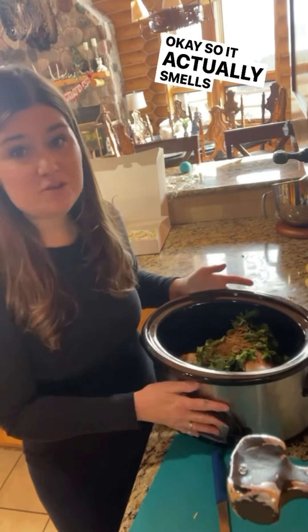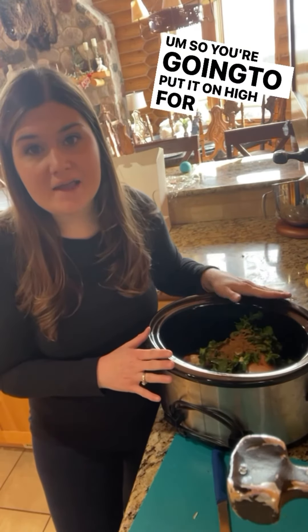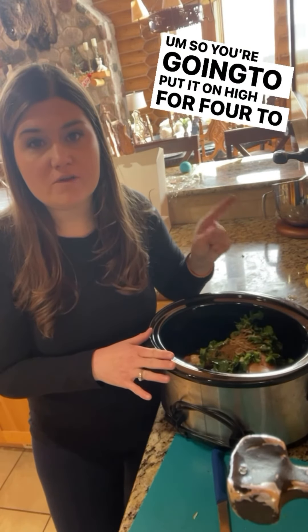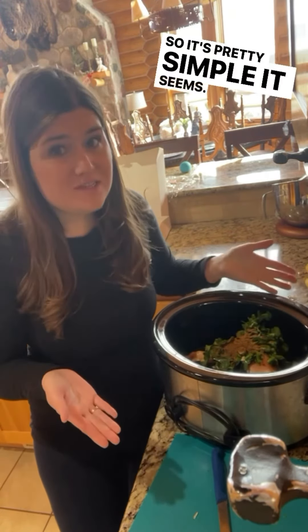It actually smells really, really good. I can't wait to try it tonight. You're going to put it on high for four to five hours, or low for six to eight. So it's pretty simple, it seems.